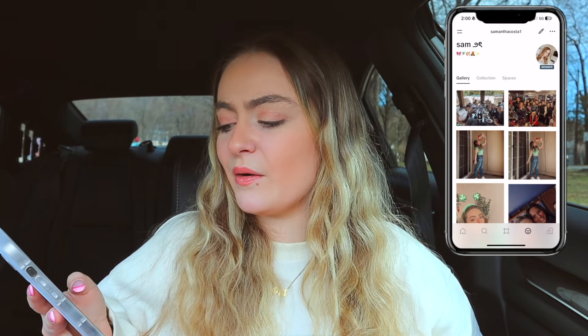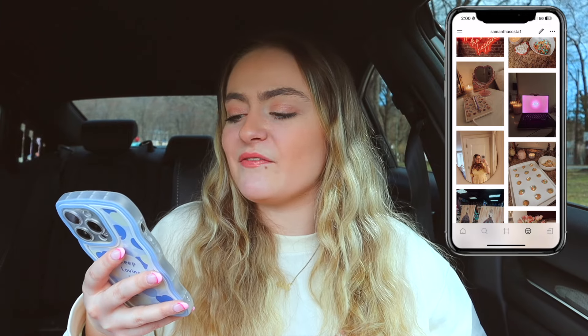Moving on to my apps: first I have YouTube Studio, which I love because it helps me see who's commenting on my videos and respond easily, and also lets me check my analytics. Then I have the YouTube app — I watch YouTube all the time whether I'm cleaning my apartment, need background noise, or want to watch a video. Next I have VSCO. I love VSCO as a place to store my memories. My VSCO is samanthacosta1 and I put every aesthetic photo I take on there because I want to hold onto memories forever.